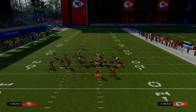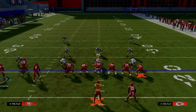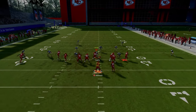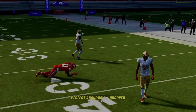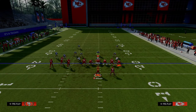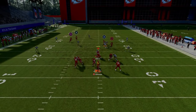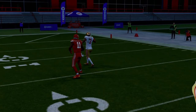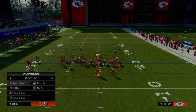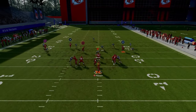Another setup is a coverage bomb, more so for Cover 3. We're still slanting the inside bunch receiver, still using the tight end apprentice post on the outside guy, still motioning this receiver out, but now we're going to streak this guy up the middle of the field. This pulls the middle third defender, and you can throw the post underneath that middle third once he crosses his face. For this setup it only really works best against Cover 3.